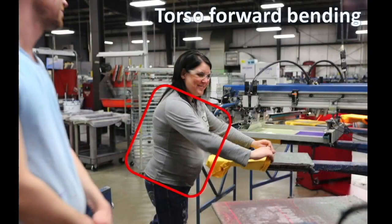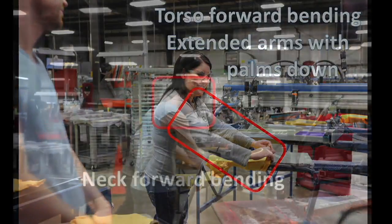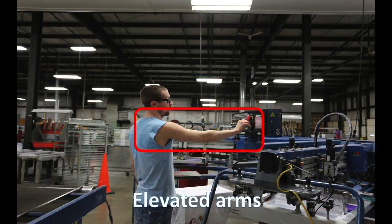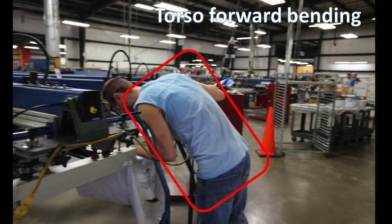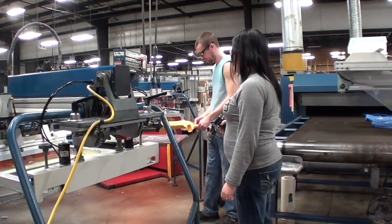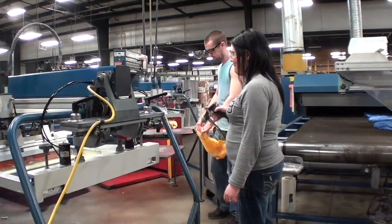Awkward postures include torso forward bending, extended arms, and palms facing down when positioning the shirt on and off the printer. Other awkward postures include neck forward bending when positioning the shirt on the pallet, elevated arms to operate the printer control box, and torso forward bending when setting up the printer. Localized contact stress was observed between the hands and spray gun, as well as between the stomach and the shelf for the spray gun.